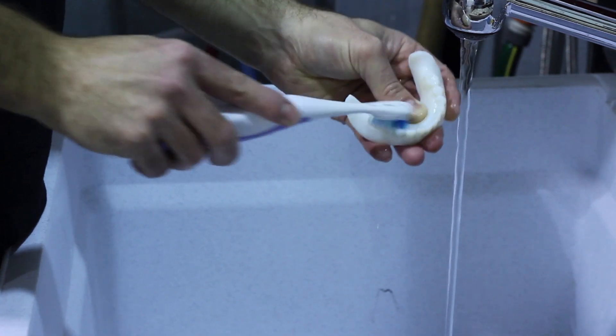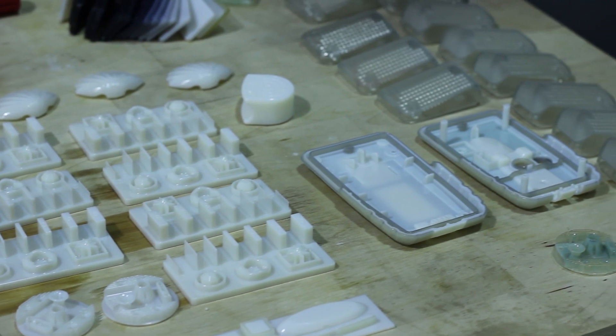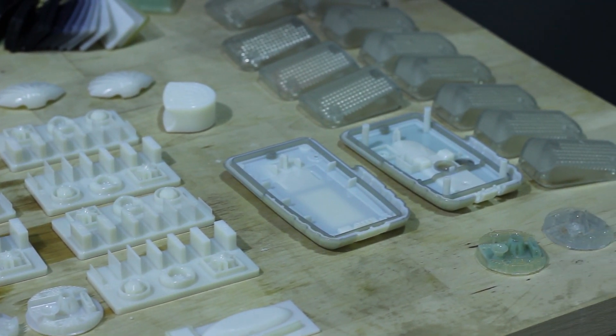The end result is a working 3D prototype that can be either made out of a rubber-like material, or a rigid plastic, or even a combination of both.